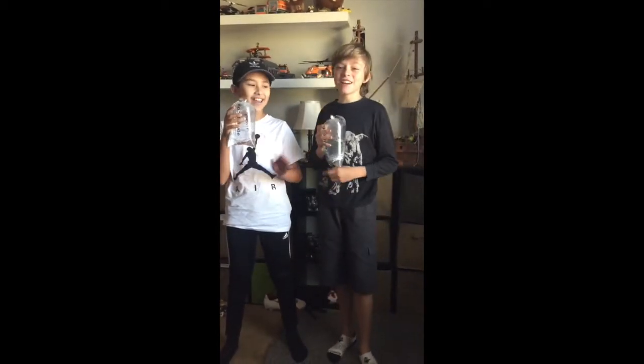Hey guys, it's Wilderman Luke here, and this video is going to be about getting fish for my 10-gallon. I have two special guests, John and my Aunt Sarah behind the camera. So let's get into it.